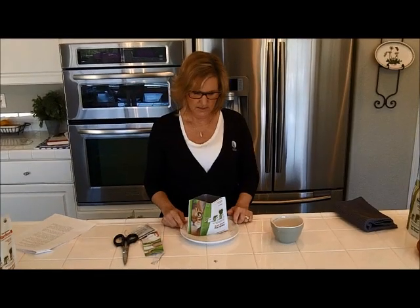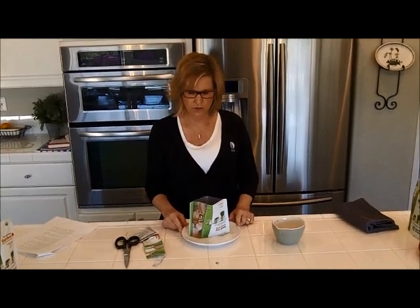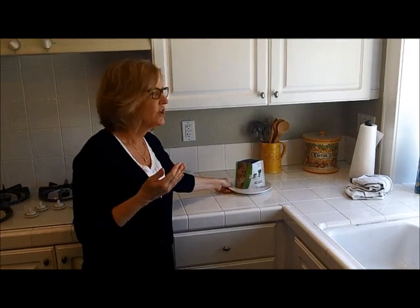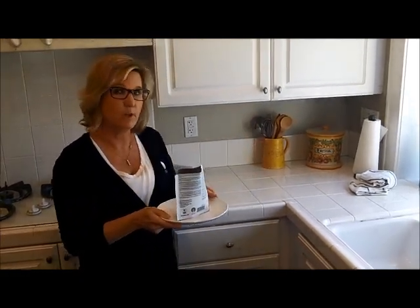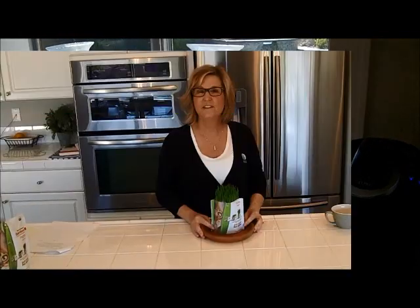Place the saucer and the kit in an out-of-the-way place that's warm and doesn't get a lot of light. Check on it daily and make sure the soil is staying moist. On day three, your seeds should begin to sprout. When you look into the kit and see the sprouts coming through the soil, take your kit and move it to a better-ventilated area that gets more light — not direct sunlight, but more light.